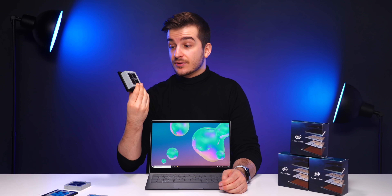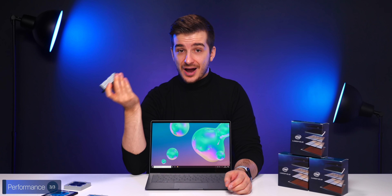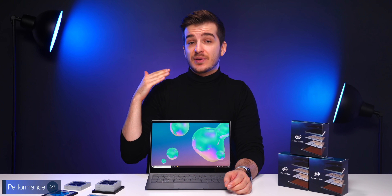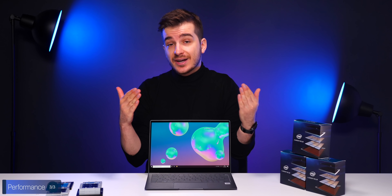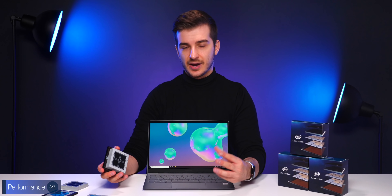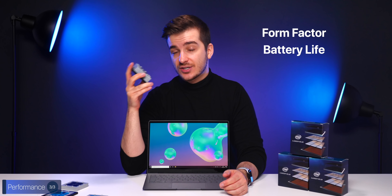The third benefit is performance. Don't get me wrong — you would not be using this for gaming or any high-intensive work. This laptop and Intel's Lakefield architecture is mostly for browsing the web and doing Excel and Word work. You can edit photos in Photoshop, but the experience would be slower than on a regular Intel-based laptop. The main reason to get this is that form factor and battery life.